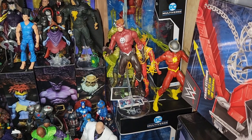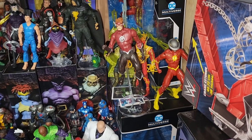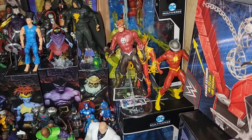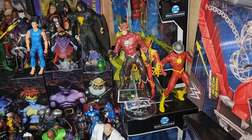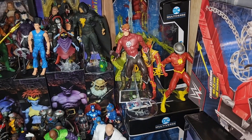Getting the Flash universe together. I know Pulse came out, so see if I can get that going. I have Reverse Flash and the Barry Allen Flash in a box — I just gotta break them out.